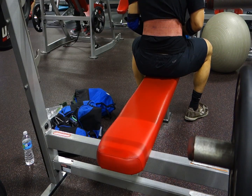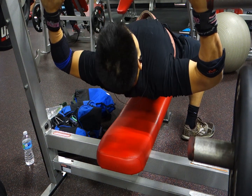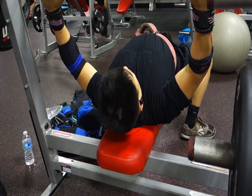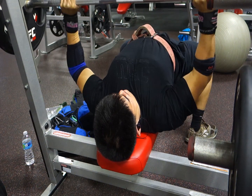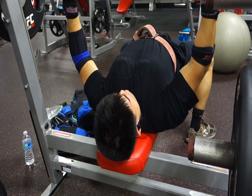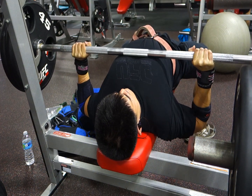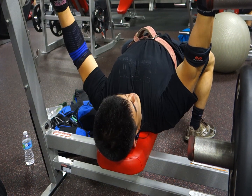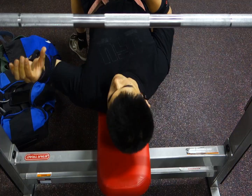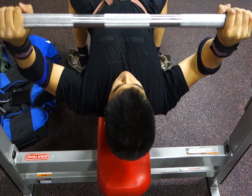Number five: get a big arch in your back. Number six: don't worry about getting a big arch in your back — which is what I heard at a powerlifting meet. Number seven: when you bench, you should feel like you're bending the bar — I first heard this from Mark Bell. Number eight: push yourself away from the bar — I first heard this on an Omar Isuf video. Number nine: take a deep breath and hold it. Number ten: press like a push press — I got this from Dan Green at a seminar.